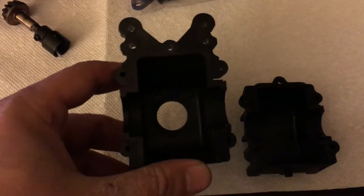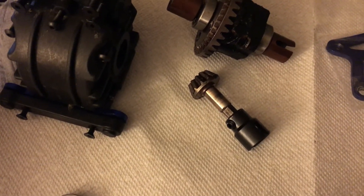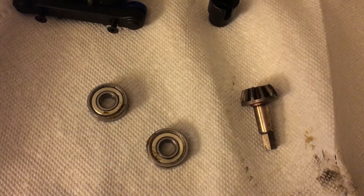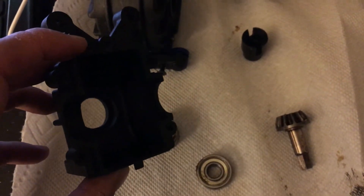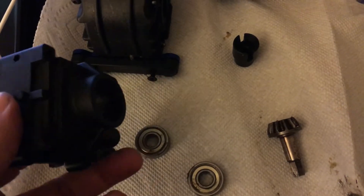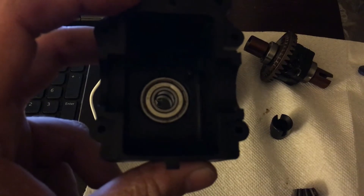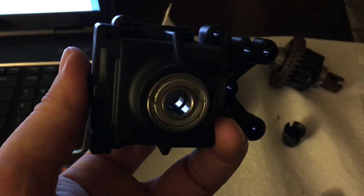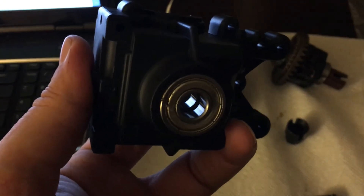The first thing I'm going to do is put this gear in the back of it. Step one is I need to put these two bearings back where they came from. One goes on the inside and one goes on the outside. There are the bearings on the inside and the outside - just pressed them in with my fingers just as easily as they came out.